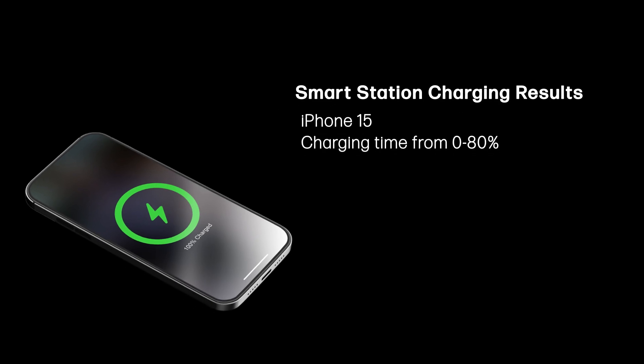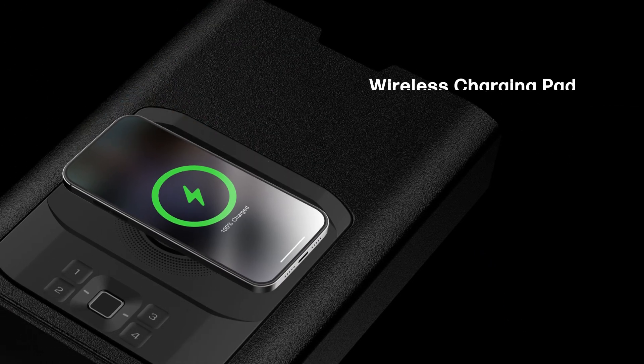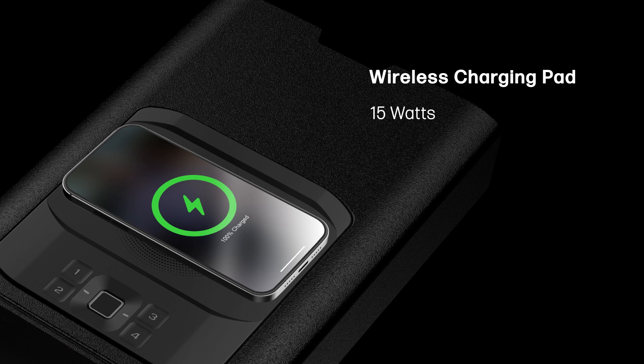Now, how fast can you charge your device using the SmartStations? To provide some metrics, our in-house engineers devised a standardized experiment in which we recorded charging times using the SmartStation. We measured using an iPhone 15, and we only recorded the speed of charging from 0 to 80% for the reasons mentioned earlier. Our data shows that the wireless charging pad supplies 15 watts, always supports fast charging, and can charge the iPhone to 80% capacity in 2.4 hours. Wireless charging is generally always slower than charging with a cable.